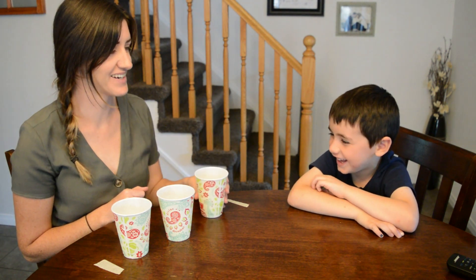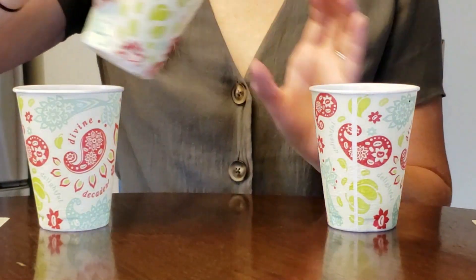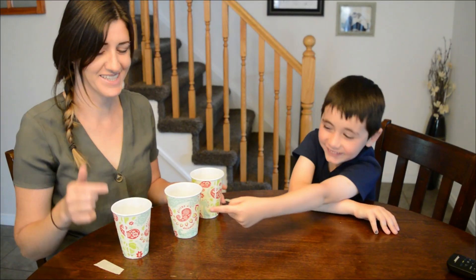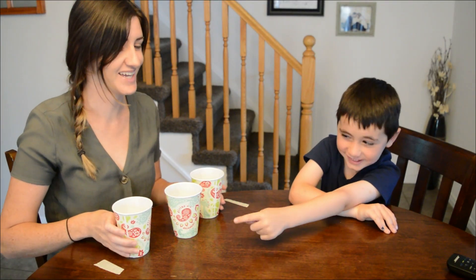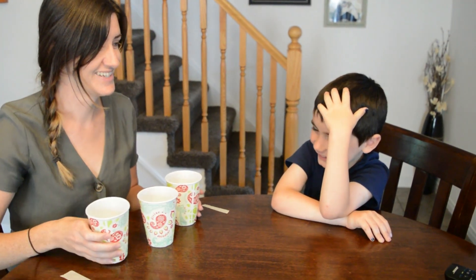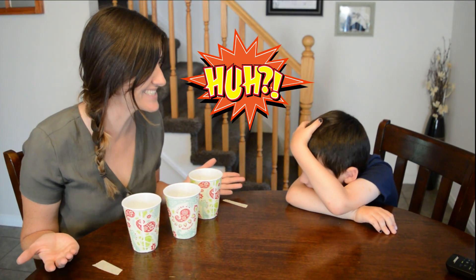Nope! You got another guess. That's gotta be this one then, right? Yeah, here it comes. Where'd it go? It's magic.